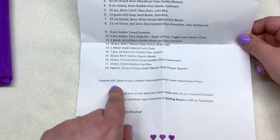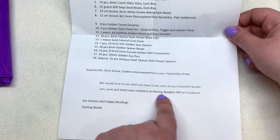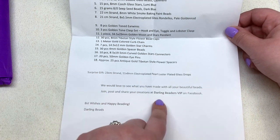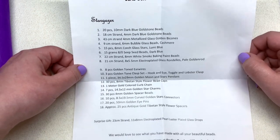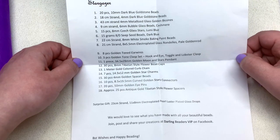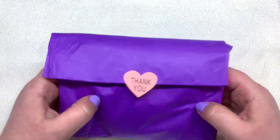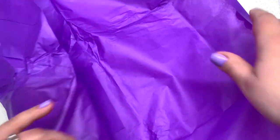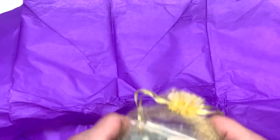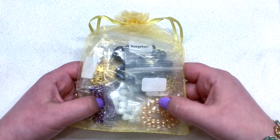They also have a VIP group on Facebook at Darling Beaders VIP where you can post and share creations from your package. I love that everything is listed out and pretty specific about what we're going to be seeing. Everything is in this tissue paper bundle with a cute little thank-you heart — here is November 2020's Darling Bead box subscription.